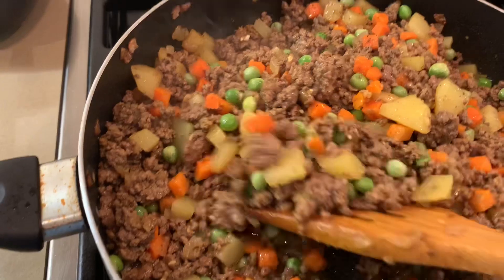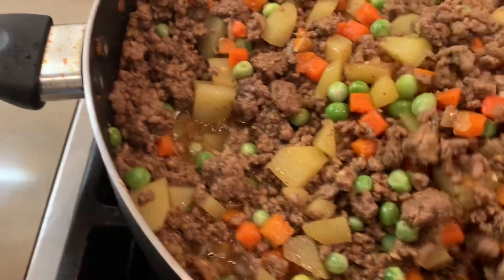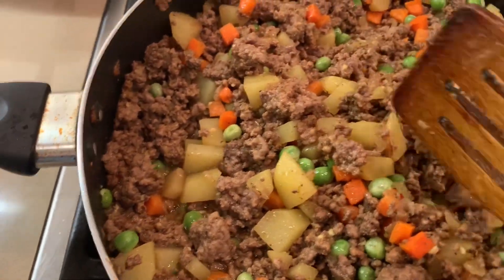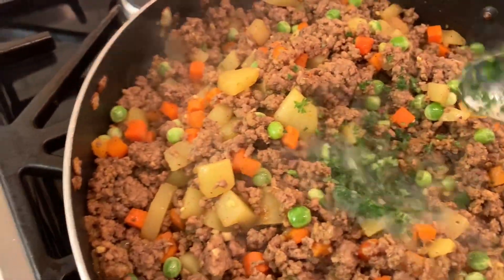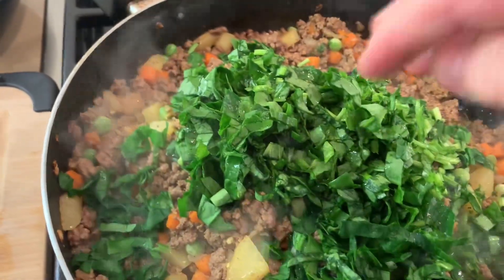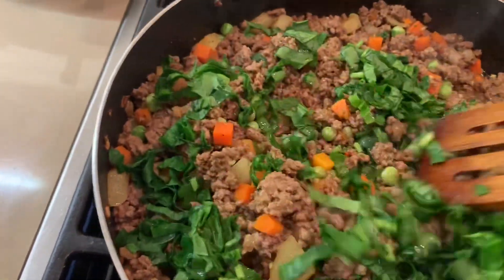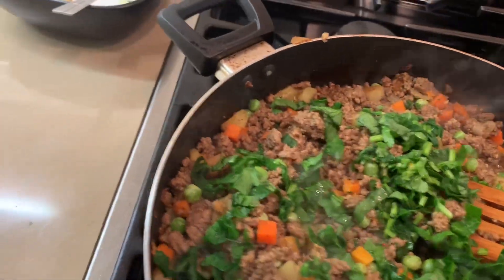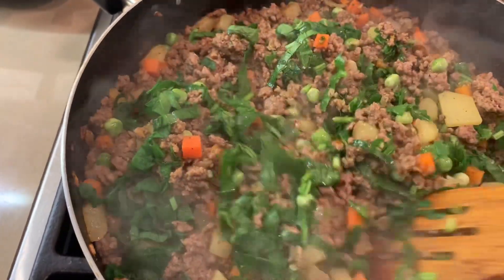This is the mixture — you can eat it like this if you like. Actually, you can make it over rice or just like this, however you like. It tastes delicious. Add frozen or fresh parsley — if you have fresh, go ahead. I'm putting two tablespoons, and now I'm adding the spinach, mixing it all together, then turning off your stove. Just mix everything together and leave it open to let it cool down.